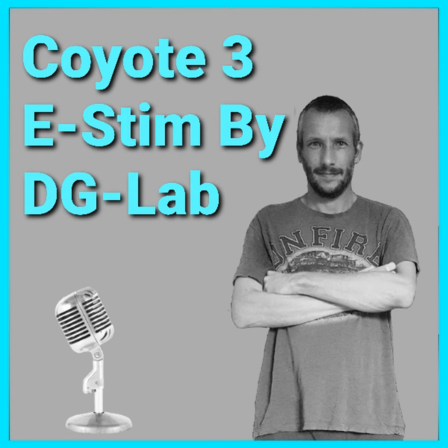Hi guys and welcome back to another new toy video. In today's episode I'm going to be showing you the new Coyote 3 eStim system from DGLab. Find out everything you need to know, hit that like and subscribe button and let's get into the video. I'm UKDaz as always and as I said at the start of the video I will be showing you the new Coyote 3 from DGLab.